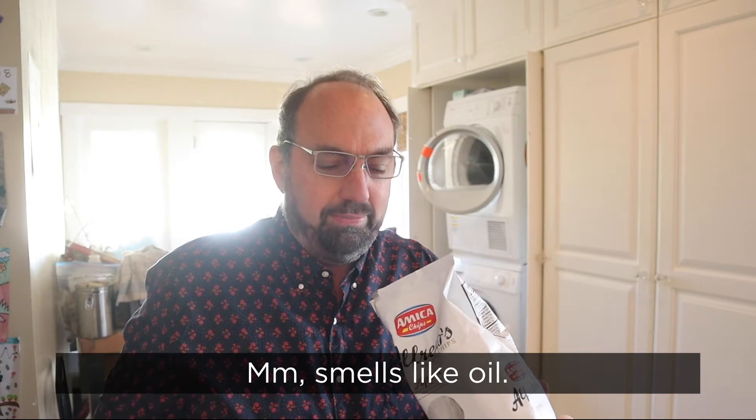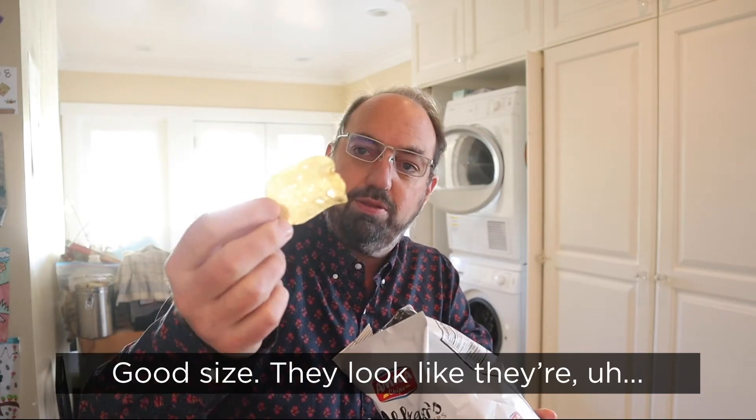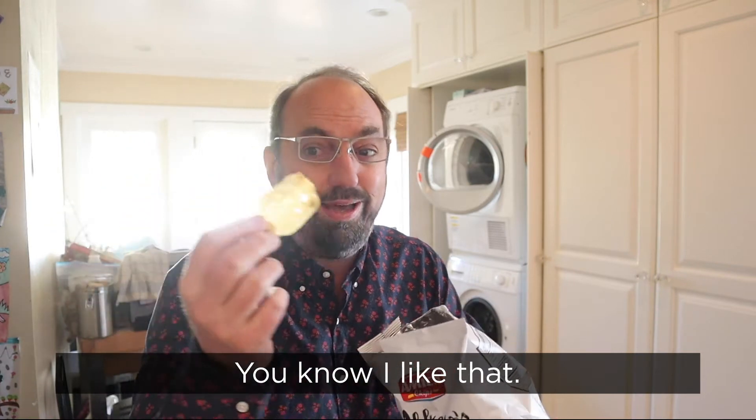Mmm. Smells like oil. Decent chips though. Good size. They look like they've got a little bit of skin on them, which is nice. You know, I like that.